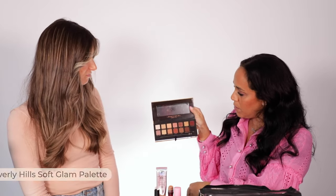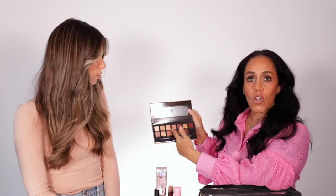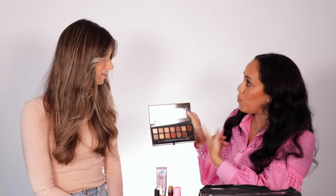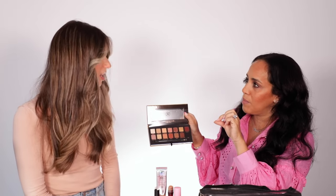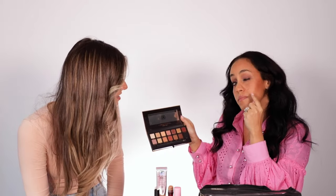For eyeshadows, I love MAC Paint Pot — a lot of us love those. And this is a new fave: the Anastasia Beverly Hills Soft Glam palette. It's so buttery and silky — shimmers, mattes, cool tones, warm tones. It's a really good palette with a great black that is actually pigmented. I've used this one today. And it's not too heavy to travel with, and it has a good-sized mirror as well.